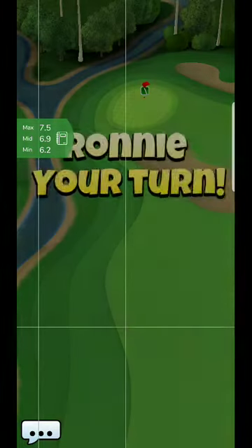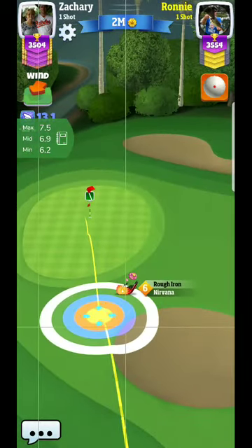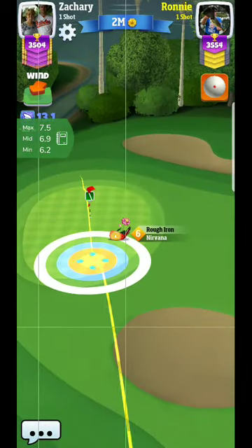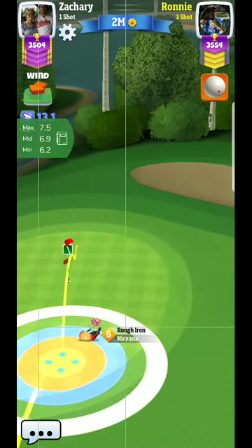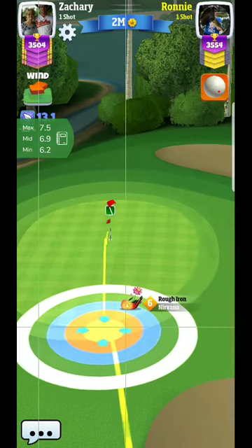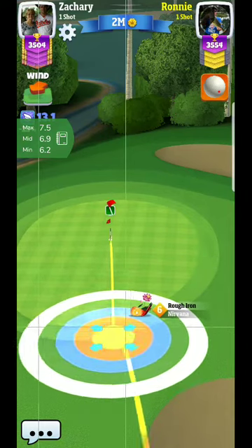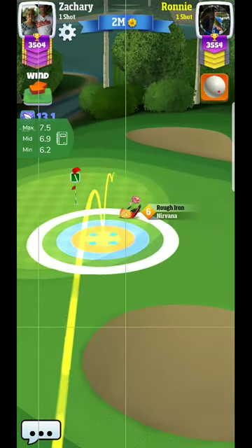I might have given that just a little bit too much. That is definitely probably a little bit too much — that's the third time I've done that. So if you're going to do that little bit of power that I just did, you might want to use one topspin. You really don't want to wind up in between clubs.